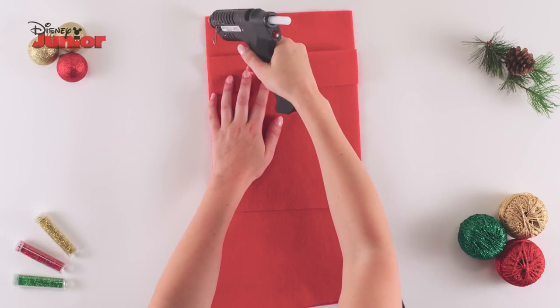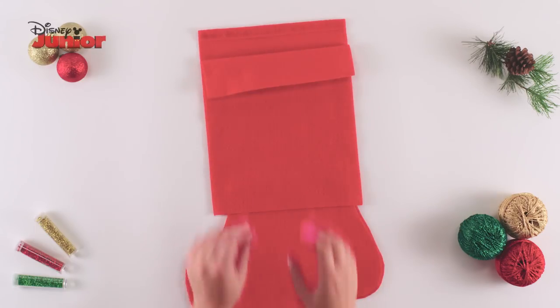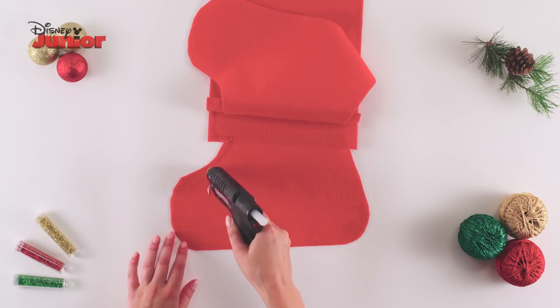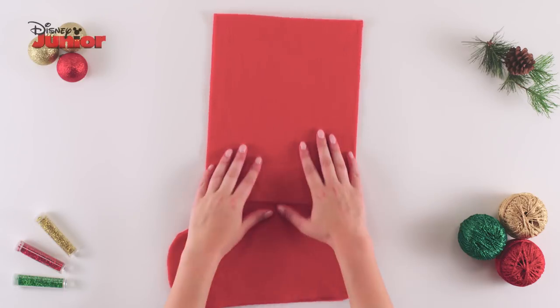Fold back the top piece of the stocking, run the glue gun across the top edge of the bottom piece, fold the top over and carefully dab it with a finger protector. Repeat this on the other piece, then glue along the inside edges to stick the pieces together. Be sure to leave the top of the stocking open so that you can put the presents inside.